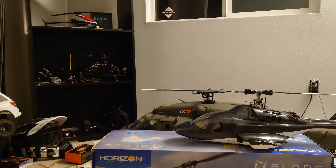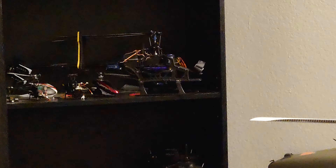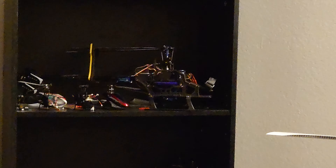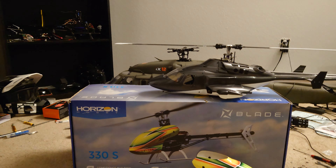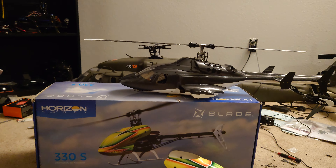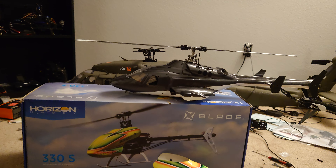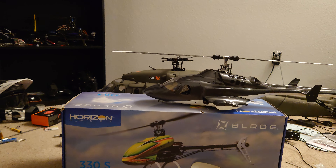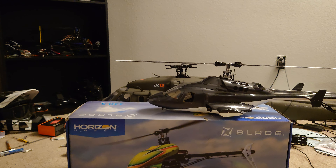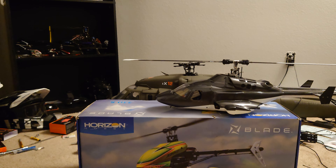I started with those — excuse my room, I've been messing with helicopters all week. Those early helicopters were advertised as beginner-friendly, but really they were the complete package. I mean, you didn't have any stability modes, you didn't have any panic recovery features — you didn't have anything to save you.